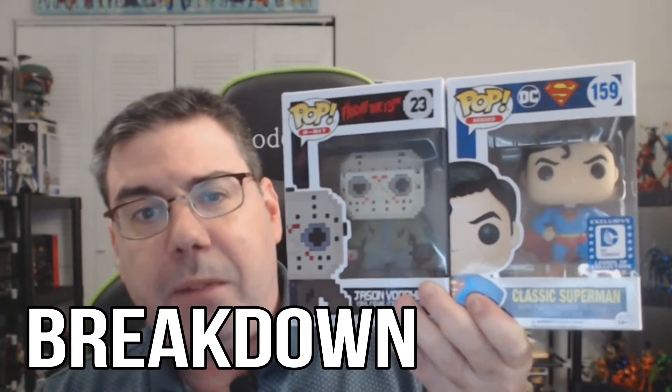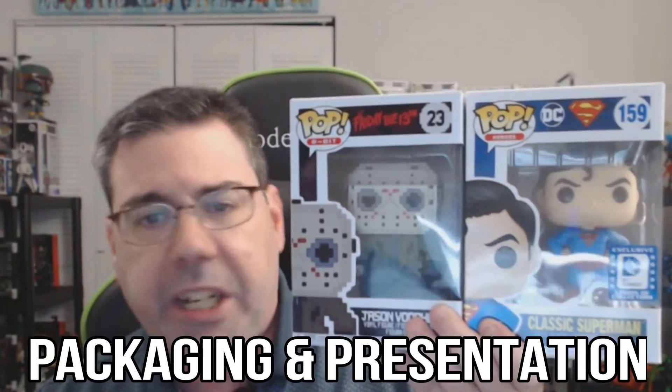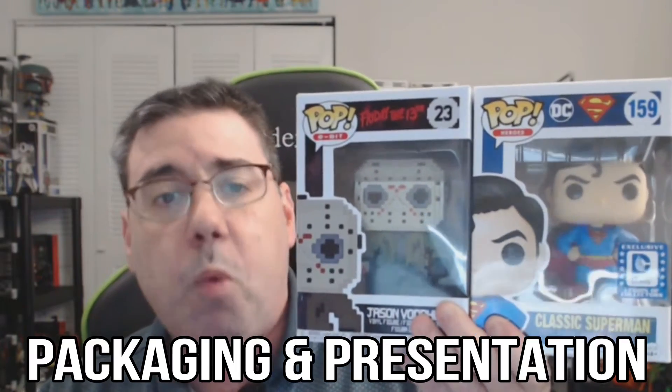Alright guys, we're in the breakdown segment of Funko Pop Battle Royale's semi-final matchup number one, featuring Jason Voorhees' 8-bit pop against the classic Superman Legion of Collector's Corps. We'll do them one-by-one like we normally do. Before we do anything, we always look at the packaging and presentation - we'll start with Jason Voorhees first.